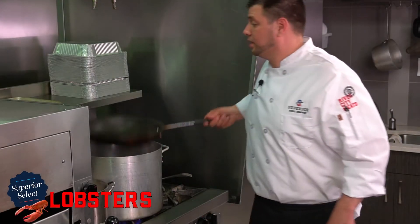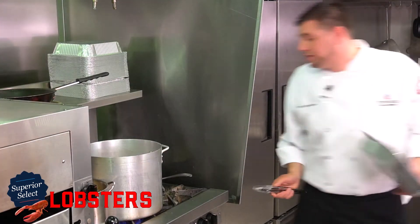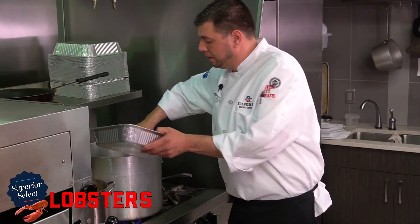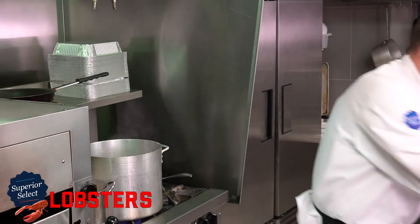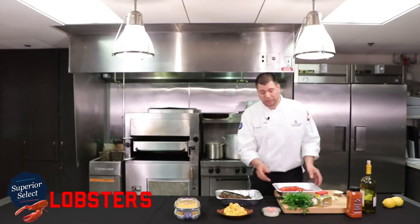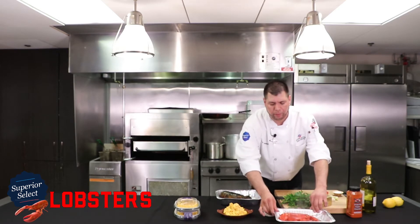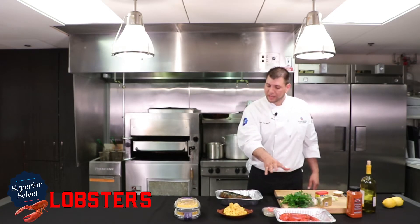Our steamer's been there for about seven minutes — it should be just about perfect. You have to be really careful when you remove that top that you don't get a face full of steam. So very gently grab it around its body. I never submerge my lobster back into water because that really dilutes the flavor. You can either put it on a bed of ice or just naturally let it carry-over cook — it'll carry over for about another 10 to 15 percent.